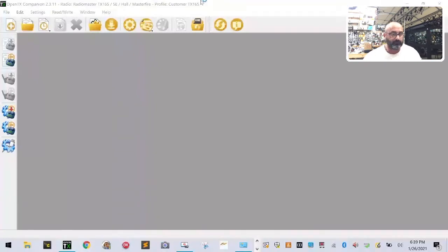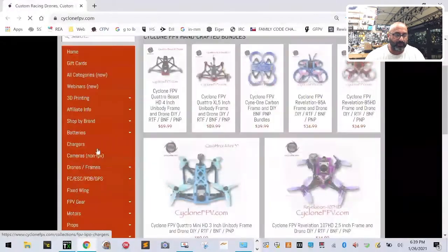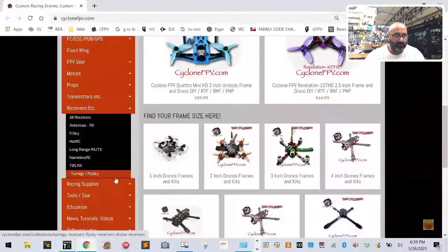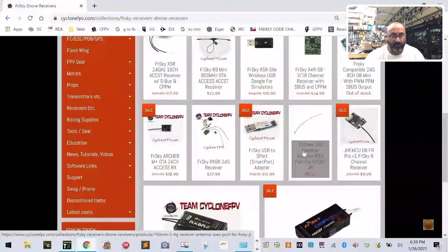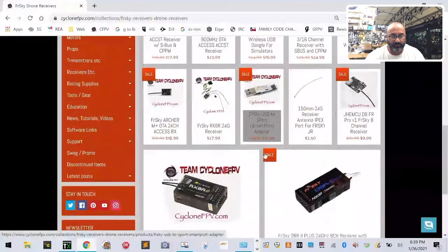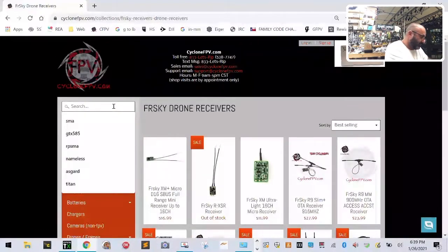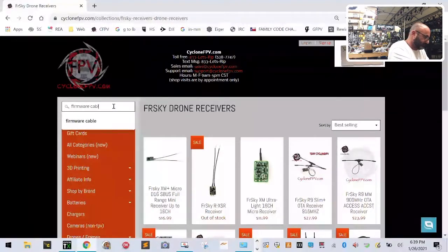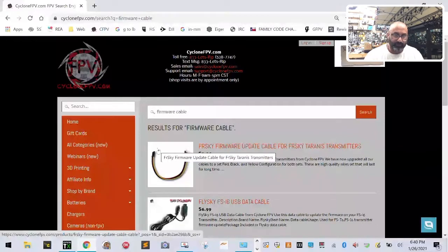If you're on our website, go down to Receivers and then to FrSky — the data cable should be in there. And by the way, this USB firmware update tool I'm using is really awesome. So find the firmware cable listing — if you want it modified for RadioMaster, just put it in the notes when you order and I'll swap those wires for you. I may just make a RadioMaster-specific listing anyway.